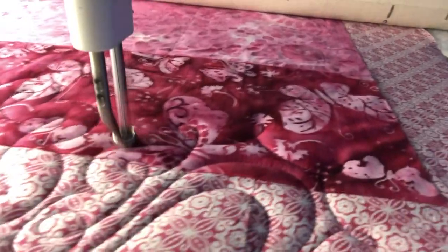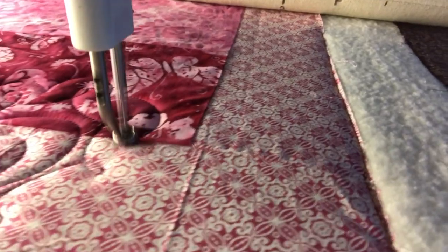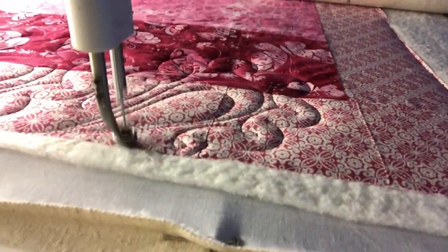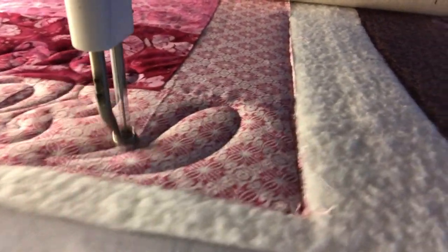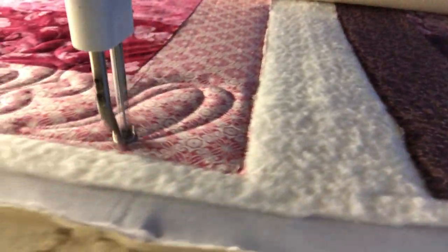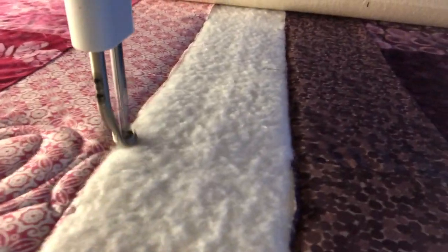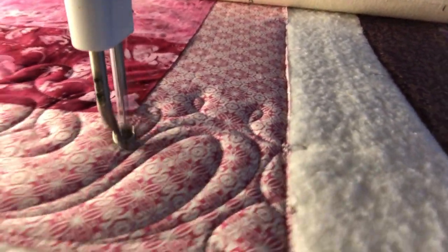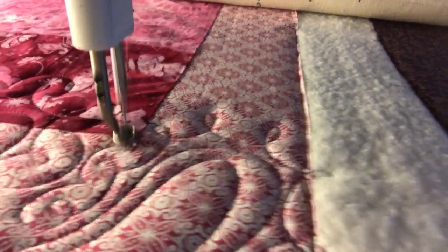We're going left to right, so we want to move to the right — we're going to start these little loops on the right-hand side of the paisley so that, as we come around, we're ending at the right side of the design to move to the right, which is the direction we're quilting. When we go back in the other direction, we're just going to switch the angle of all of this and the side of the design that we work on and finish on, so that we can move from right to left back across the quilt. We'll show you that in just a second.